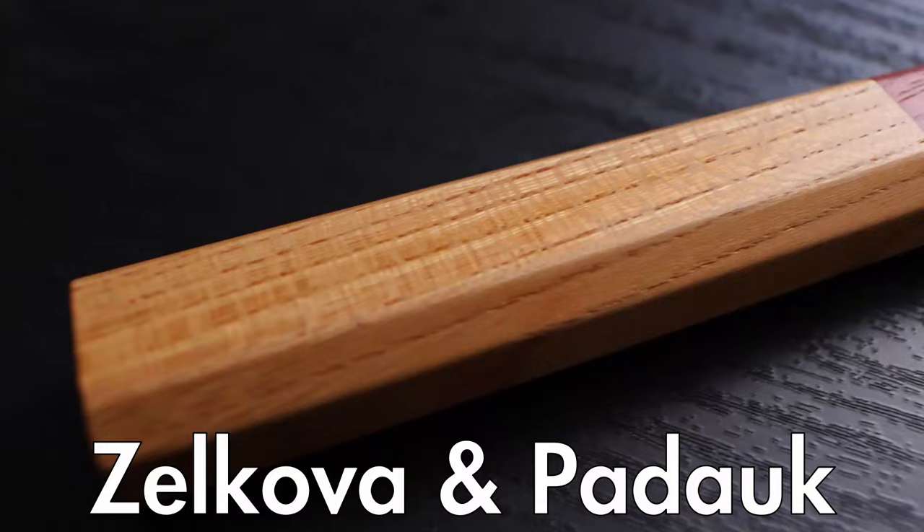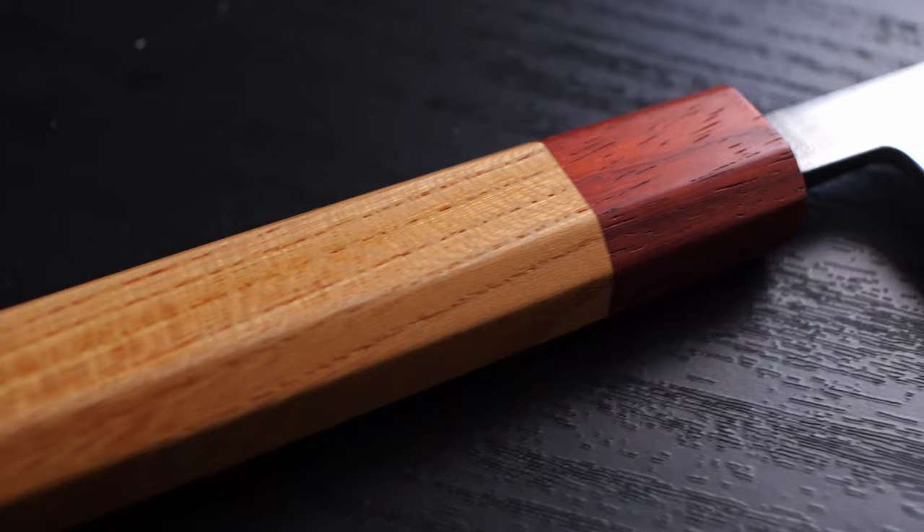Now let's move on to the handle. I want to preface this by saying I'm not sure if I'm pronouncing these wood names properly, so if I'm butchering them please correct me in the comments. The handle is made out of a zelkova wood and the collar is made out of a padauk wood.